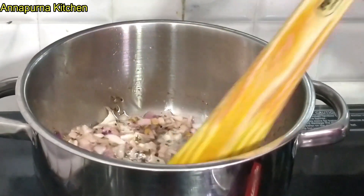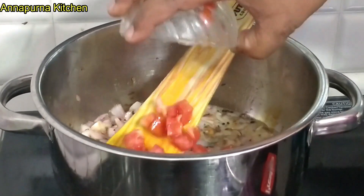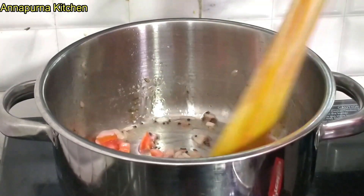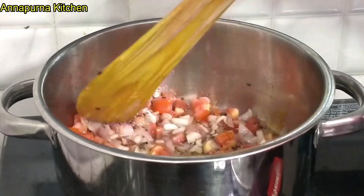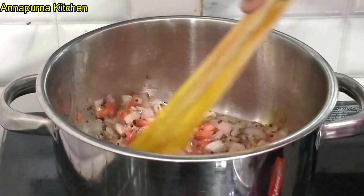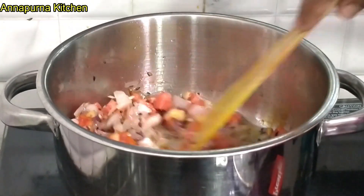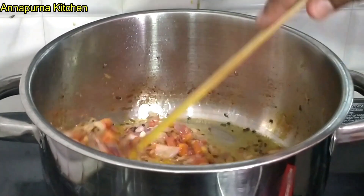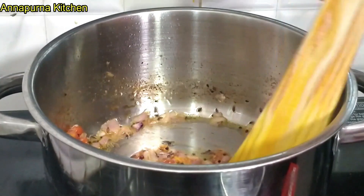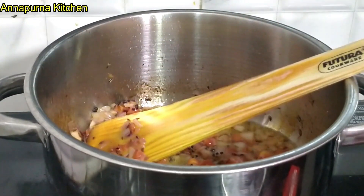We will heat it through. We put tomatoes, and more tomatoes. Now let's cook the tomatoes for about 2 to 3 minutes. After 2 to 3 minutes, I will add more tomatoes. Now I will add tomatoes with a small garlic pepper.